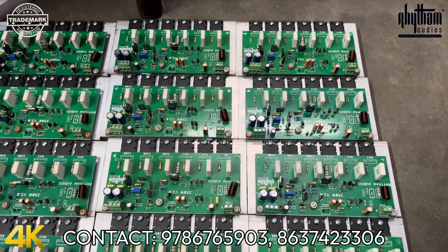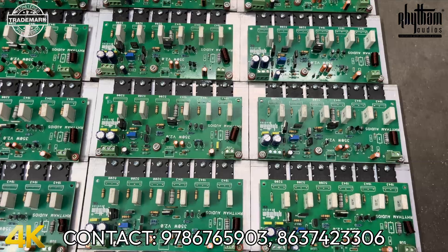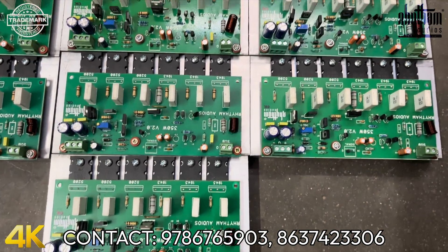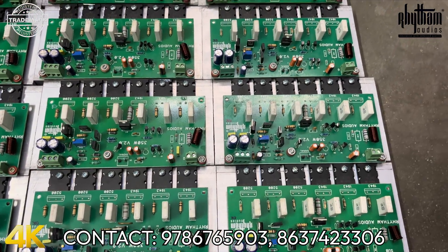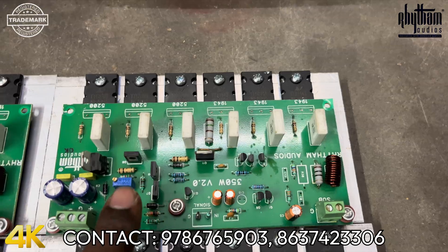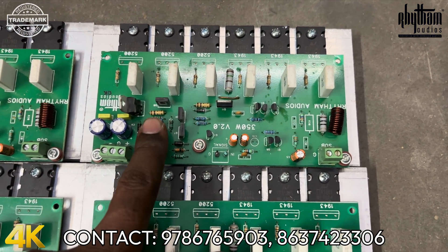This is our version 2.0 subwoofer amplifier board. We have upgraded the subwoofer to version 2.0. Here is another feature — we use our own board, and we can tune the 1.0.